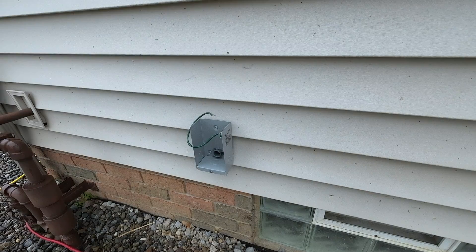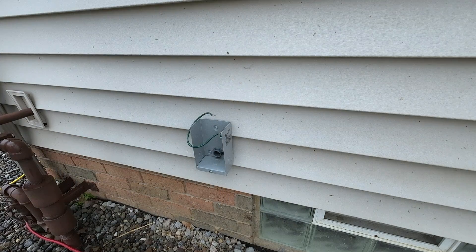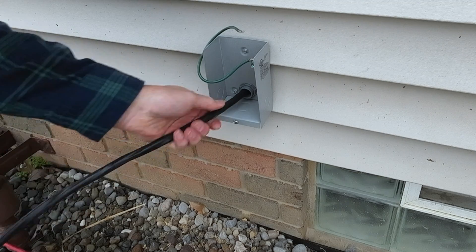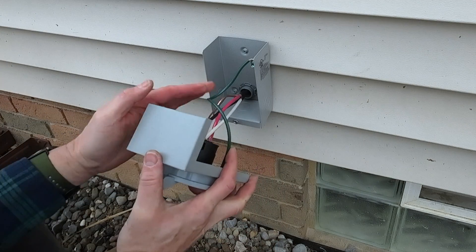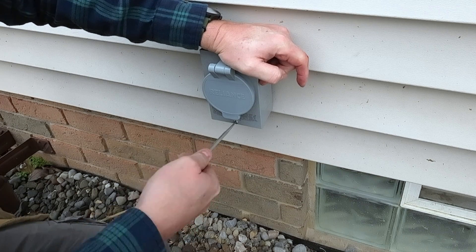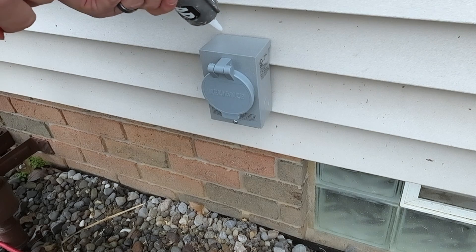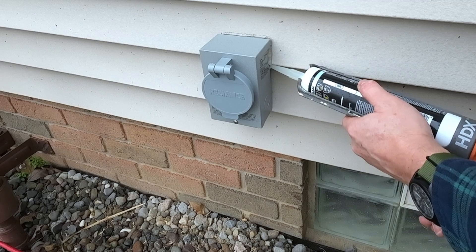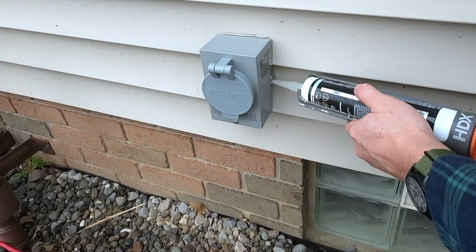Because I pre-wired the inlet box, all that's left is to feed the wire through the hole and screw it in place. I also connected the ground wire inside. Slide the box into place, get it down securely, and tighten the bottom screw. I'm going to put some silicone around the outside behind the box as well — can't have too much silicone.